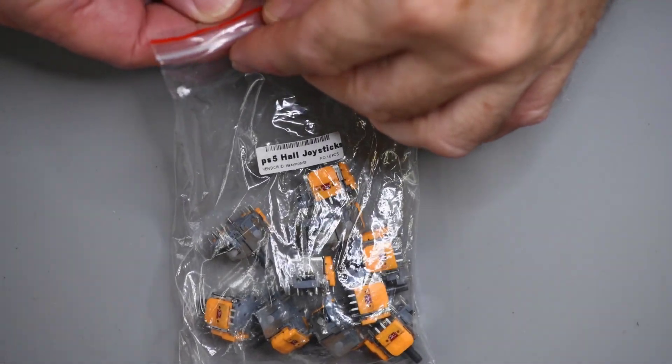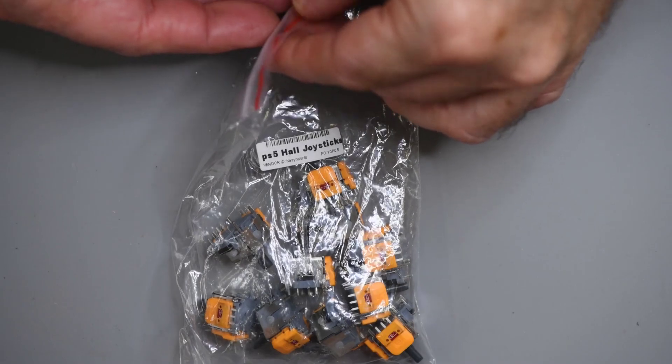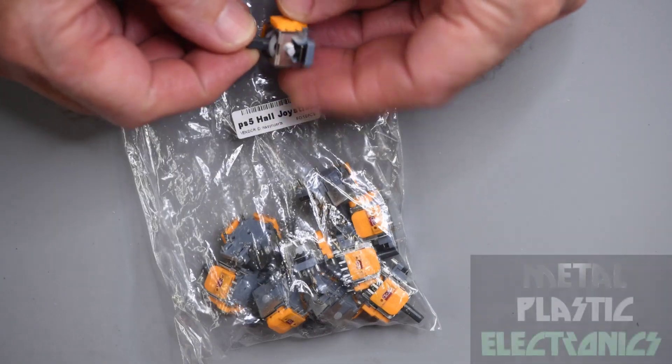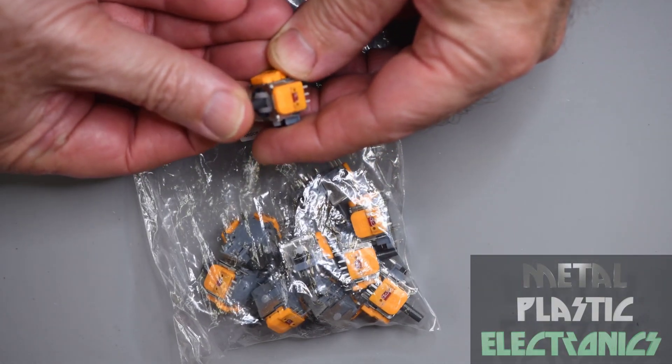I saw these for sale at ksysparts.com — $15 for a bag of tin. I thought that's pretty cheap for a Hall Effect joystick module, maybe even too cheap. So I had to give them a try.